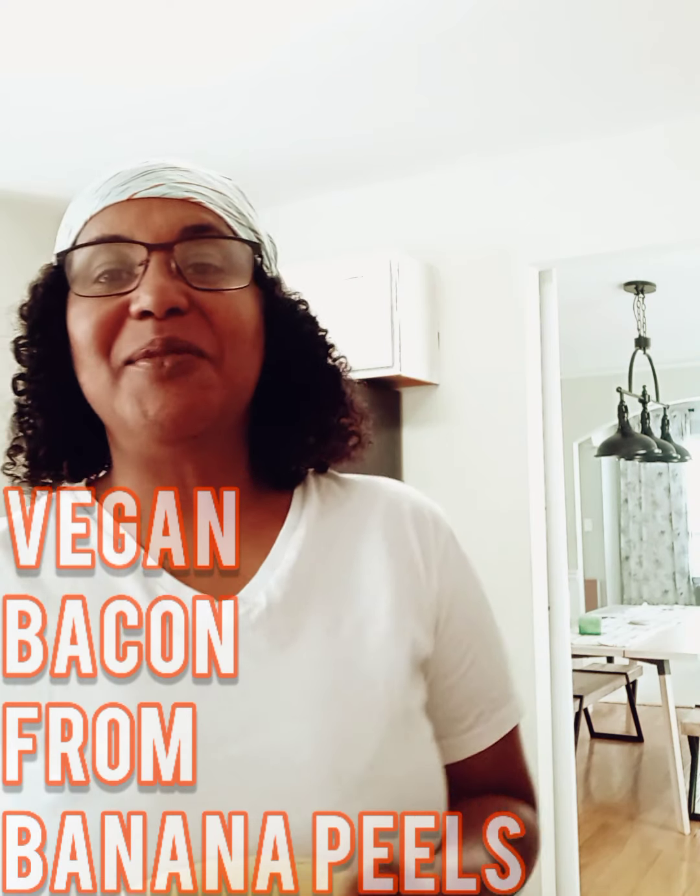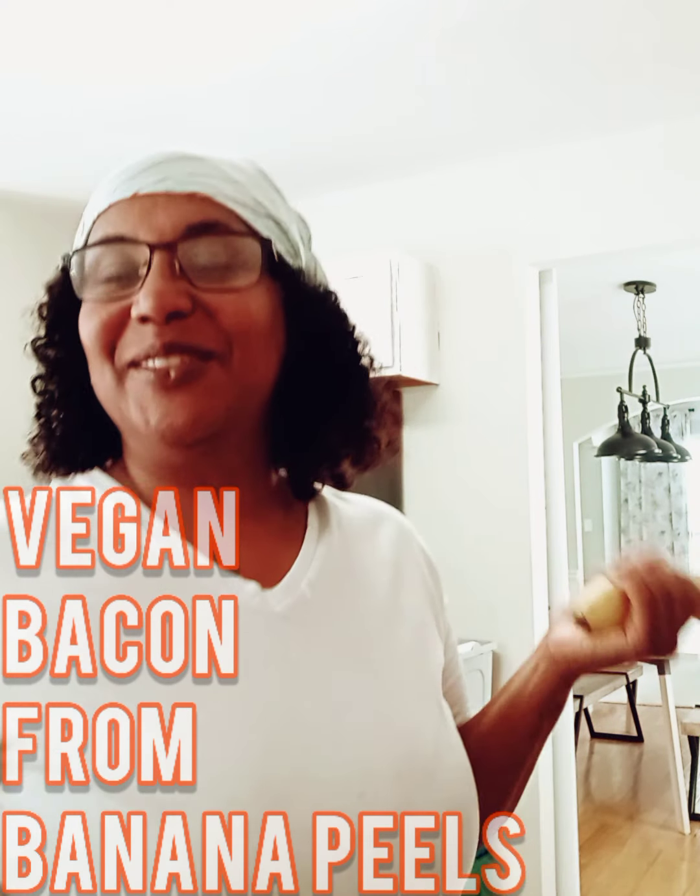Hey everybody, The Dominican Vegan here. Yours truly, Marilyn. How are you? Well today I'm going to try something and I'm going to share with you guys.